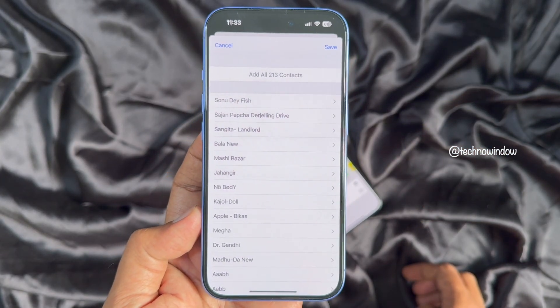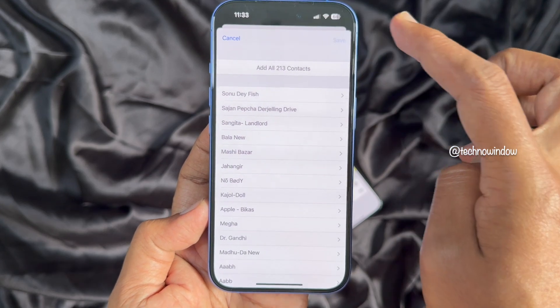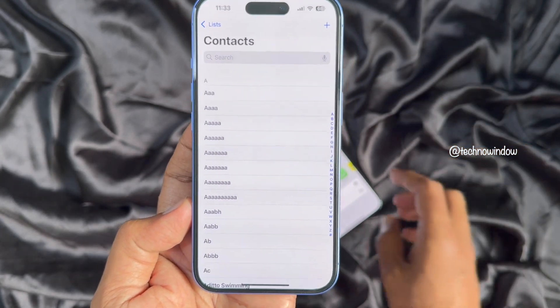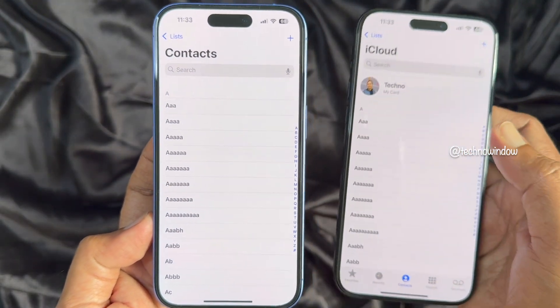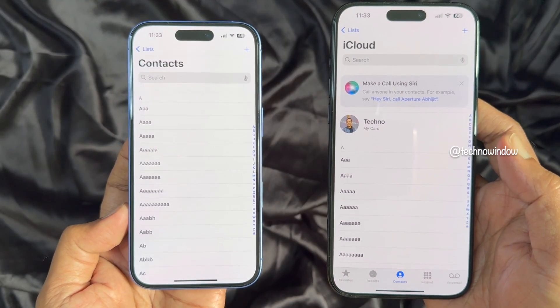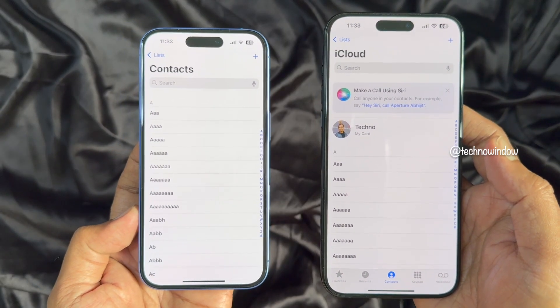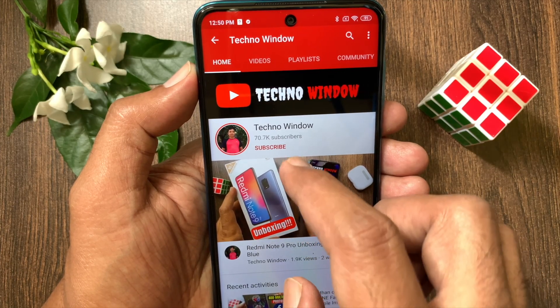Add all 213 contacts, then tap the Save button on the top right. That's it — all contacts transferred! These are the steps to easily transfer contacts from iPhone to iPhone in minutes. Hope this video helped you. Please subscribe to my channel.